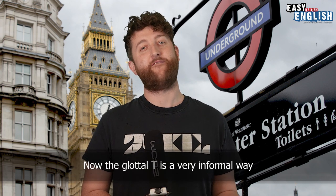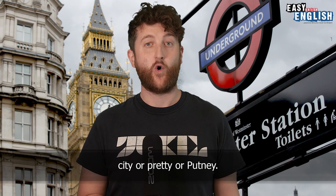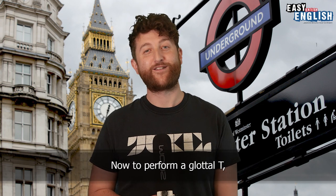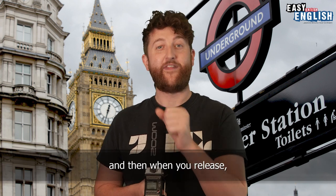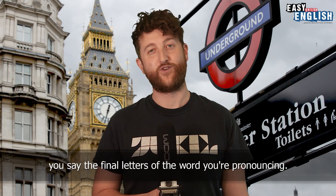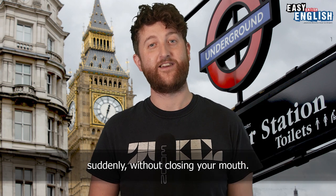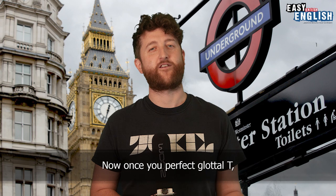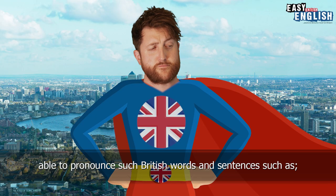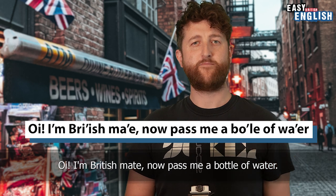The glottal T is a very informal way which us Brits like to pronounce our T's. An example of a glottal T would be city, pretty or Putney. To perform a glottal T, you have to go along the lines of preparing yourself to do a tiny cough. You must first trap air in the back of your throat, and then when you release, you say the final letters of the word you're pronouncing. A good way to practice this is to say the letter E and then try to stop it suddenly without closing your mouth. That's a glottal T. Once you perfect it, you'll feel like a super Brit, able to say things like: 'Oi! I'm British mate. Now pass me a bottle of water.'